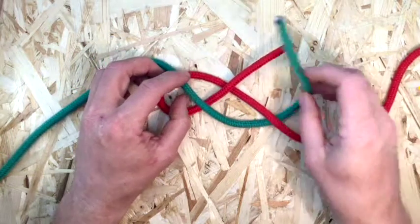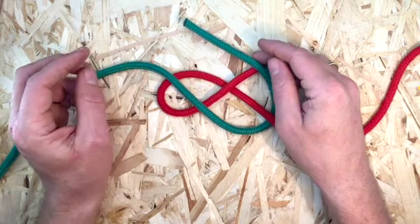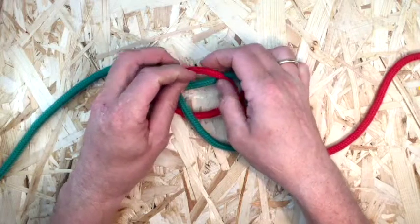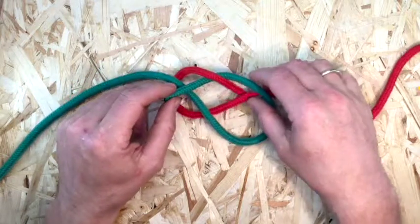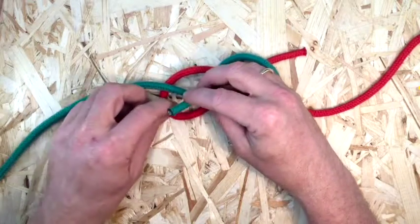Begin a second loop, taking the second working end over the first working end. With the second end, make a locking tuck that goes under, over, and under to complete the knot.